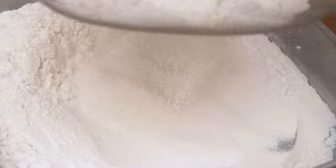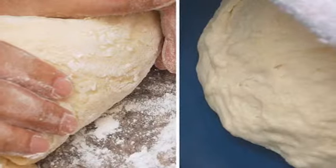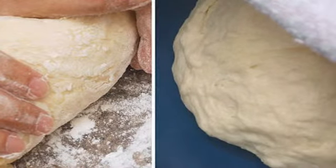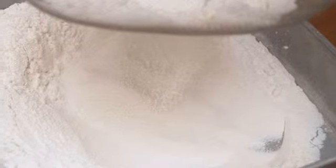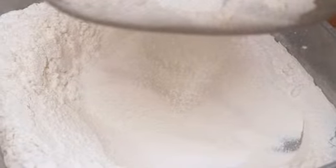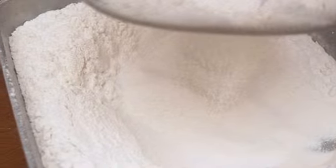How to make cinnamon rolls. Cinnamon rolls are a delicious treat for breakfast or anytime. Baking your own is easy, and the aroma throughout your house will be delicious. Raisins and walnuts can be added. Instructions are provided for both a bread machine and by hand.